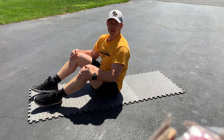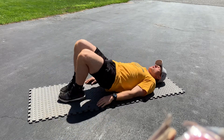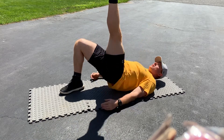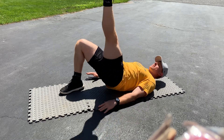Single leg glute bridge with abduction. We go into a single leg glute bridge, bringing this leg completely vertical. We're coming down as far as we feel comfortable and coming back up.